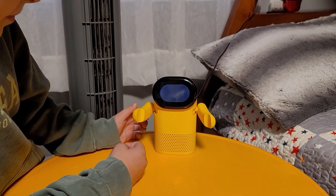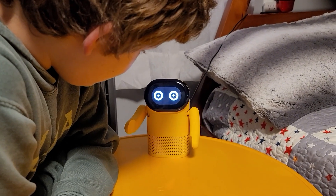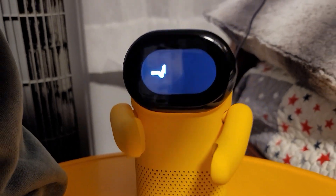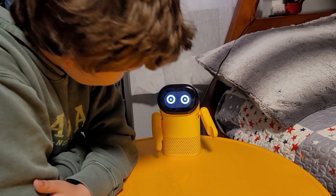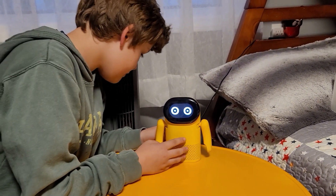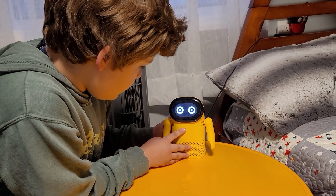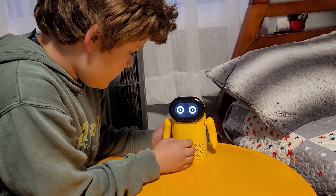His arms are moving and he's making that symbol on his screen — wow, look at him go! You can barely hear the motors, that is super cool. We're not quite sure what all the buttons do yet but we wanted to start recording right away — this thing looks super neat.